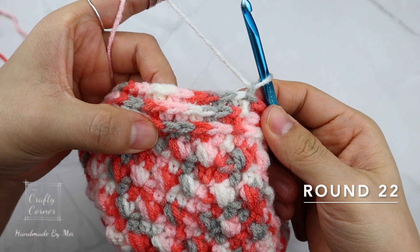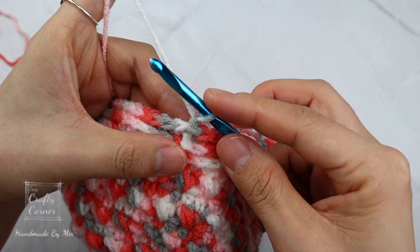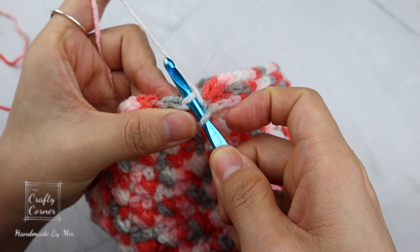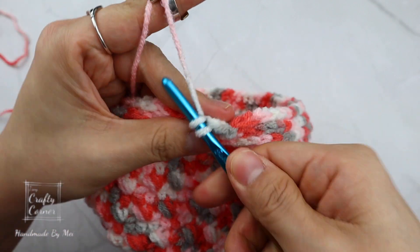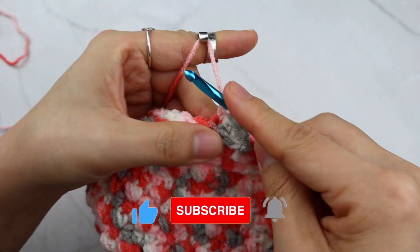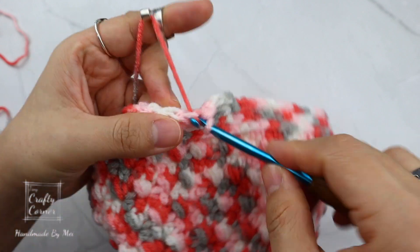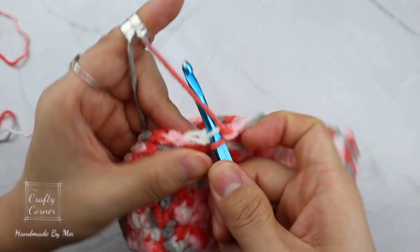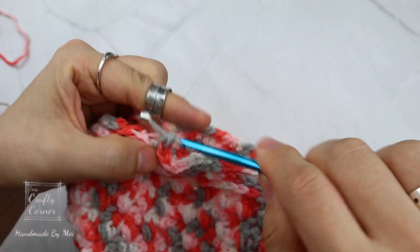On round 22 we're still working with the third loop, but instead of using half double crochet, we're using single crochet. Single crochet in the third loop on every stitch all around. I'll meet you at the end of the round.